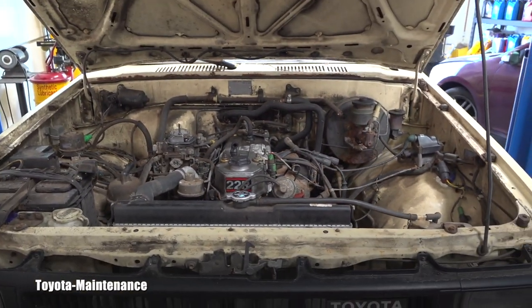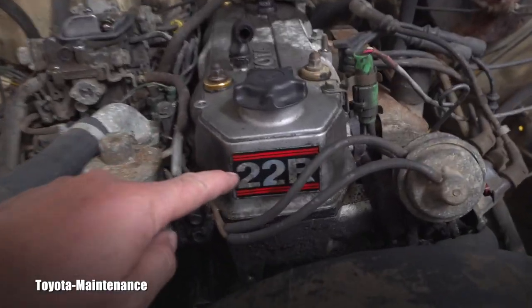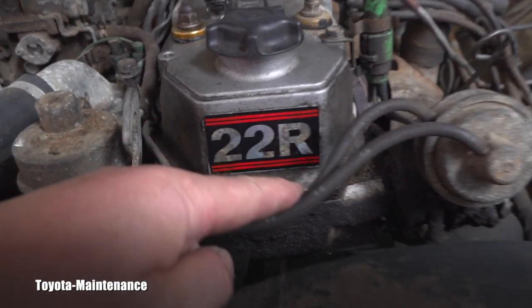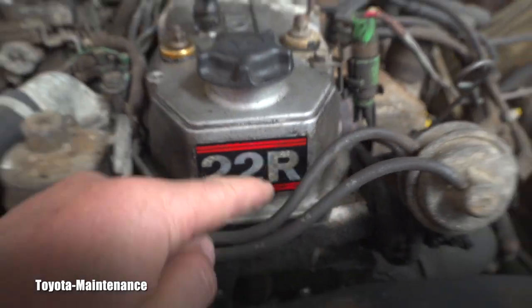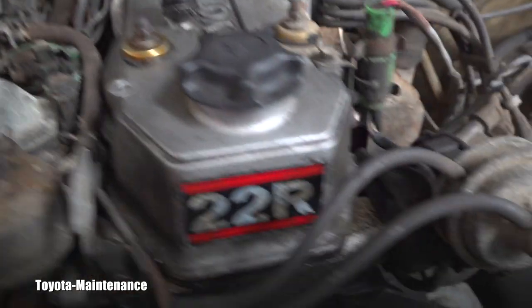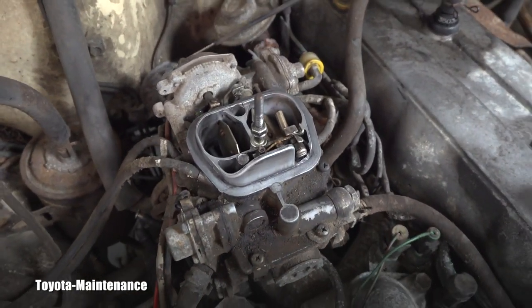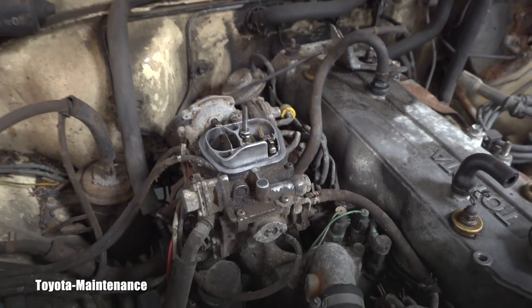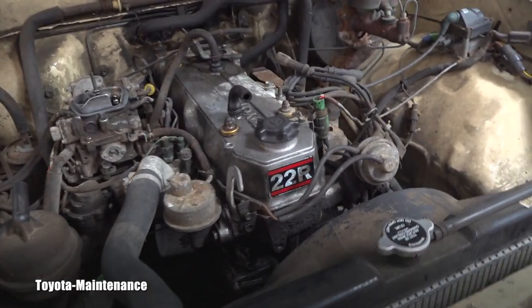First when I opened the hood and started working on this, the legend needs to be visible — 22R. That means carbureted version. If it was 22RE, it would be fuel injected. This one is carbureted and was having a little problem with startup.